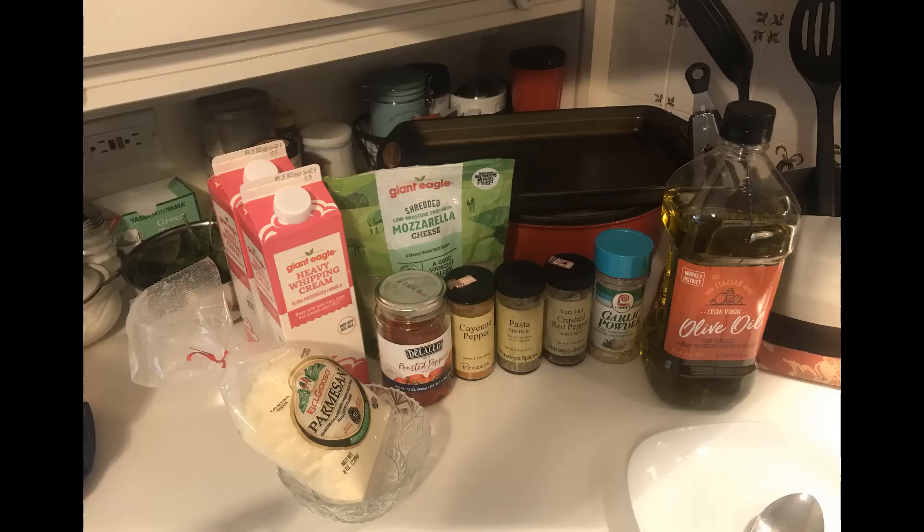The ingredients you're going to need, aside from the chicken — I don't have this in the picture, but: salt and pepper, parmesan, heavy cream, roasted red peppers, mozzarella cheese, cayenne pepper, pasta sprinkles, crushed red pepper, garlic powder, and olive oil.